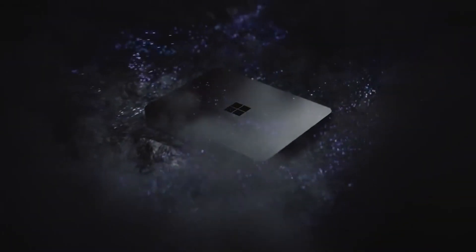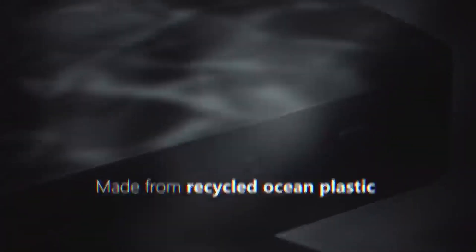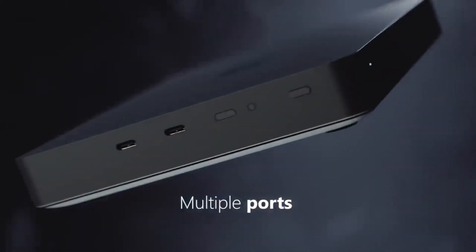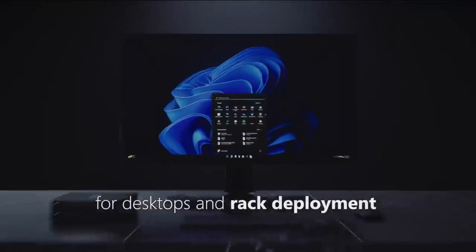Now, when this was announced back at Build, even I, in one of these videos, compared the design of it to a Mac mini. But just because it looks like a Mac mini, what you have to really understand about Project Volterra is that it's not designed to compete with the M1 chips or any of the Mac hardware lineup. This is purely a device for developers. Despite the design, despite some of the marketing looking a little bit Apple-esque, this is not intended to be a competition with the Mac mini.